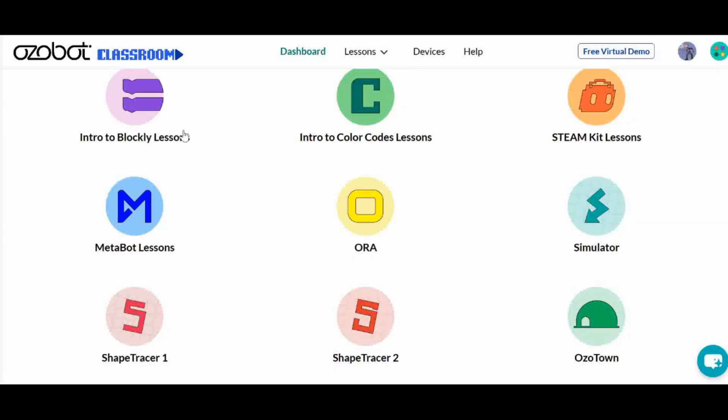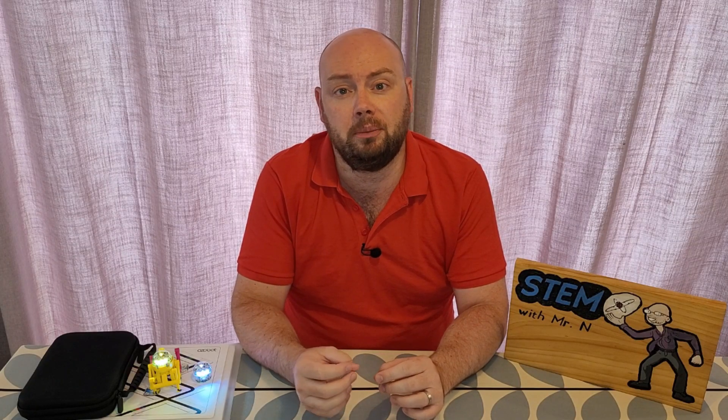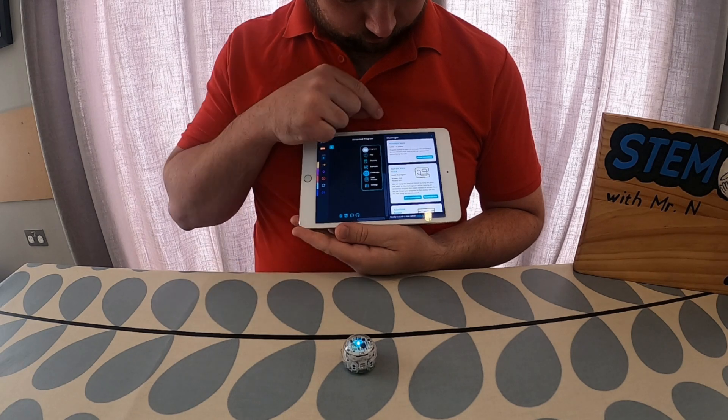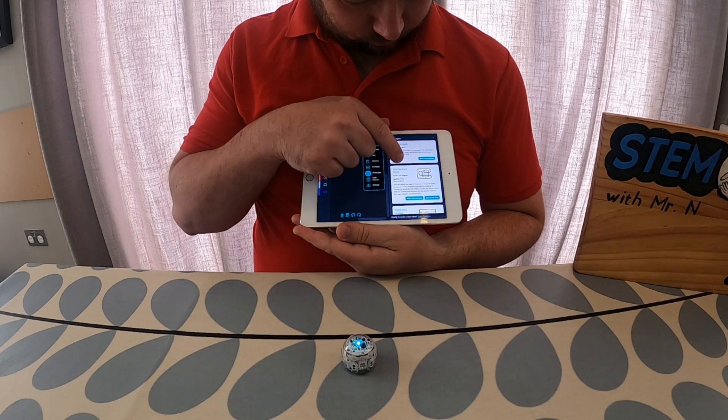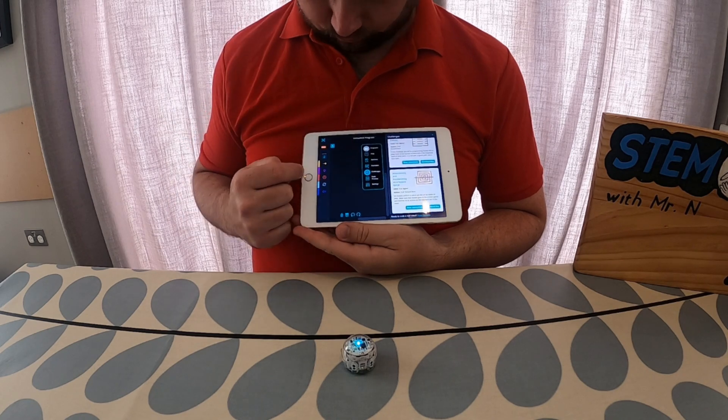I'm not going to create lots of really complex coding programs because there are lots of lessons on the Ozobot website for how to use Blockly, working from beginners up to advanced levels. Also in this Blockly page under program there is a menu option, and when you click on that there are challenges to try and complete with Ozobot — it tells you what the challenge is and you need to figure out the coding for Ozobot to complete it. This is a great way to work forward at your own pace and explore coding, problem solving and critical thinking skills, which are vital STEM skills.